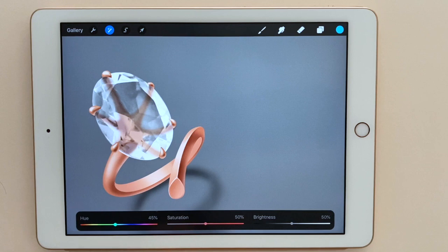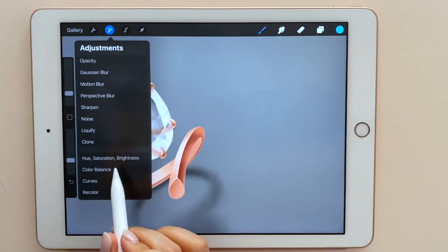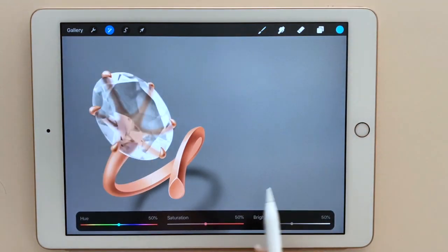Now I will change the gemstone color. If I use the same hue saturation tool, we can see it doesn't really work. This is because the stone has almost no hue or saturation. Even though I increase the saturation, it still doesn't work, so we need to try a different technique.